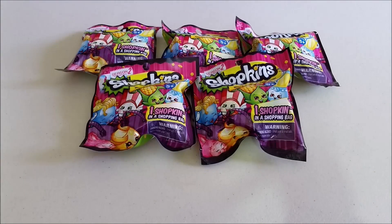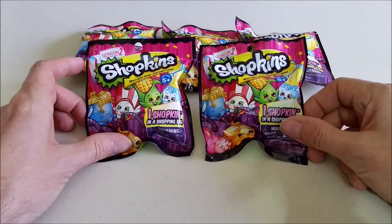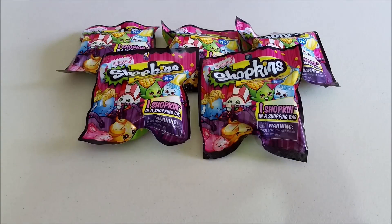Hello and welcome to the Gray Room. Today we're going to take a look at some Shopkins Season 2 blind bags. Found these at Target and they were $1.49. So you girls excited? Yeah, alright.